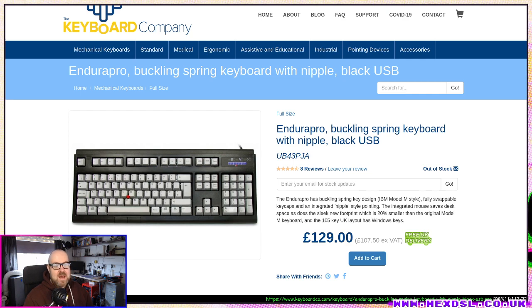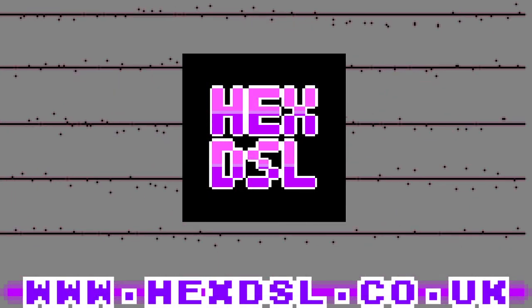If you want to support me, you can find me on patreon.com/hexdsl. If you've got a spare pound I will take it off your hands and use it to buy more keyboards. Goodbye!